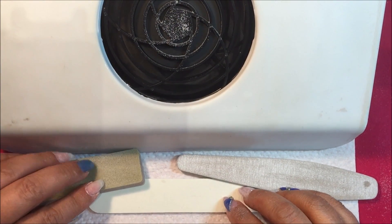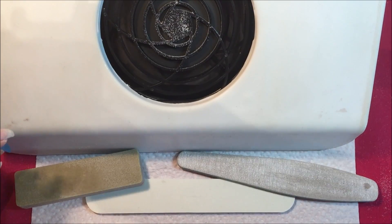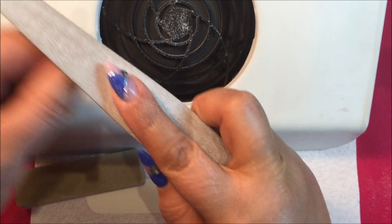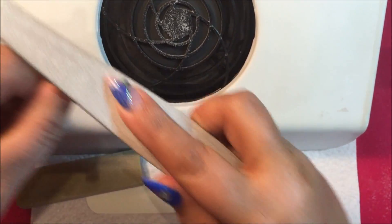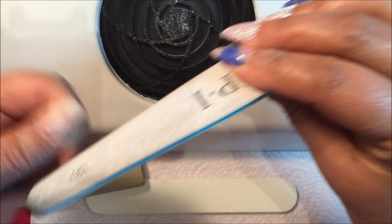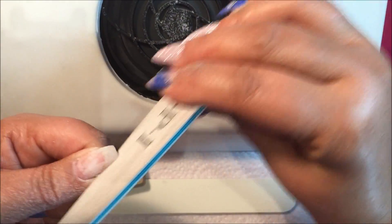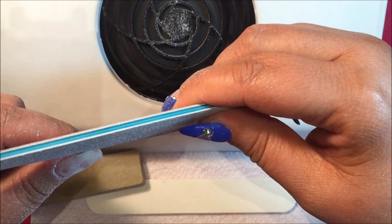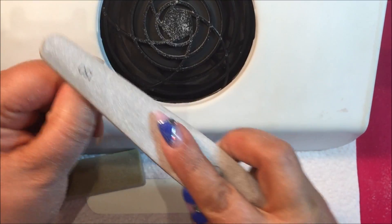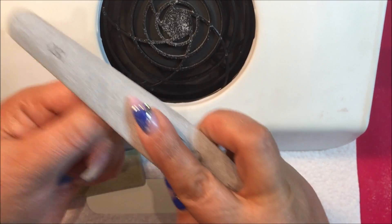The three hand files here are varying grits because I never know until I start working which one I want. We'll start with the coarsest one. While it is the coarsest of the three hand files, it's not terribly coarse — it's 150 grit. Interestingly, while I don't use OPI polish, I do use their hand files — I like them very much.